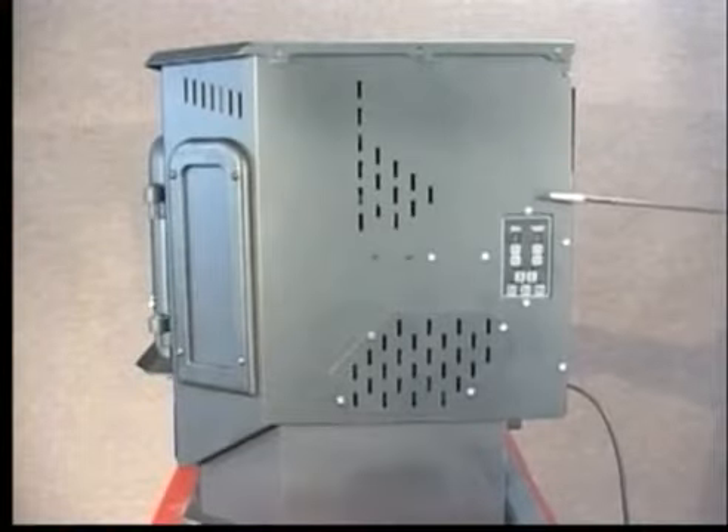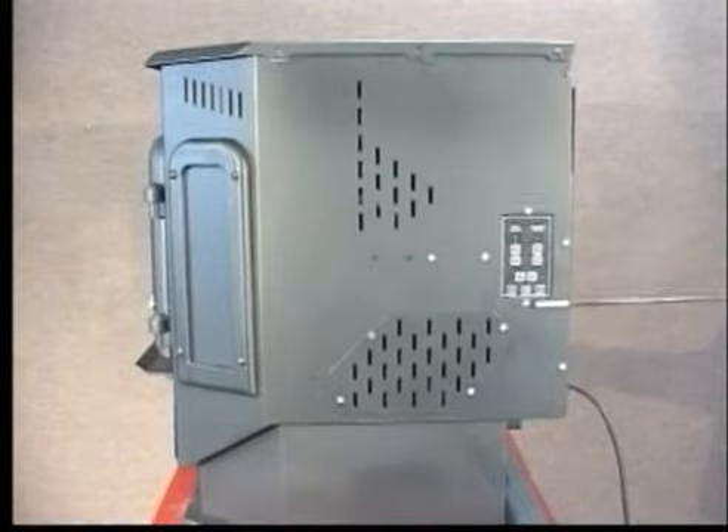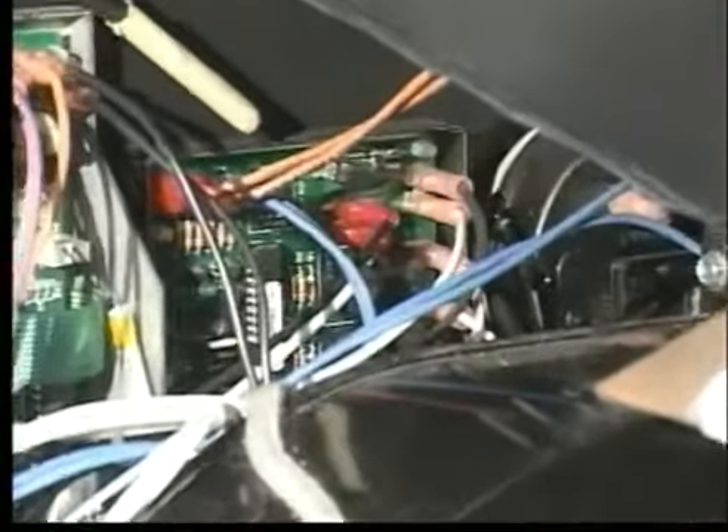Replace either control board by first removing the two screws at the top and bottom of the old main control board with a 5/16-inch wrench. Unplug the leads from the main power cord to the auxiliary control board.